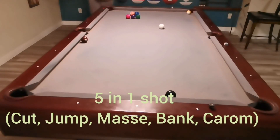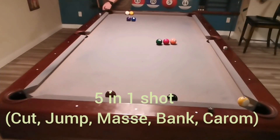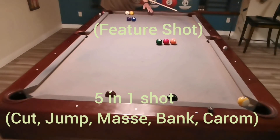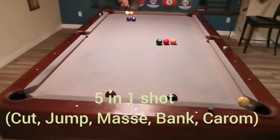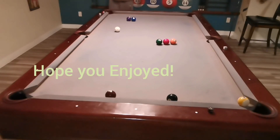Here's a five-in-one shot — it's a cut, a jump, a masse, a bank, and a carom all in one shot. There's the release at the start; you can see the one goes to the corner. This is the feature shot — it is a difficult shot, but I've practiced it enough where I'm probably 75% on it; I get very close every single time if not making it. I jump over those first two, the masse causes it to hit the rail and take off to the side, then it comes around four rails to carom the nine into the corner.